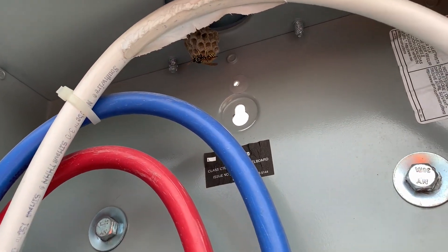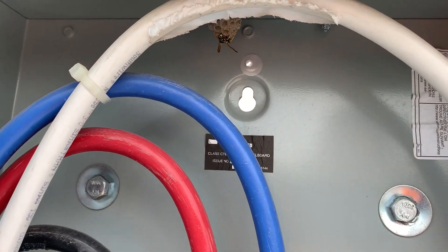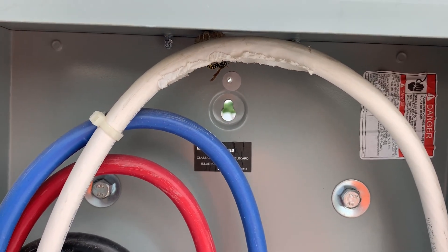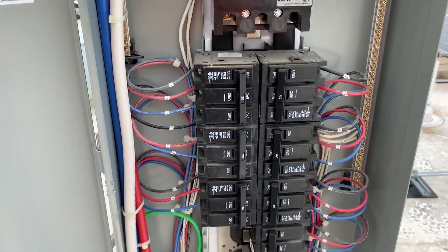A little surprise when you start getting up on these roofs — you're going to encounter some wasps. You can see that little keyhole back there that should have been sealed up; that is where they're coming in. A little bit of aluminum tape, or even better a weather-tight KO plug, would take care of that.